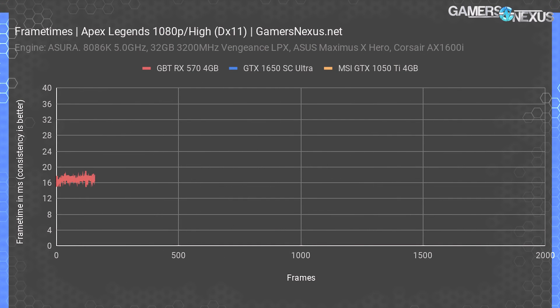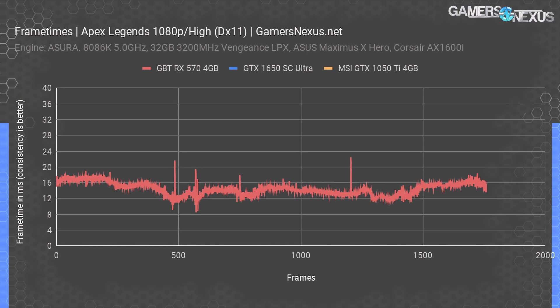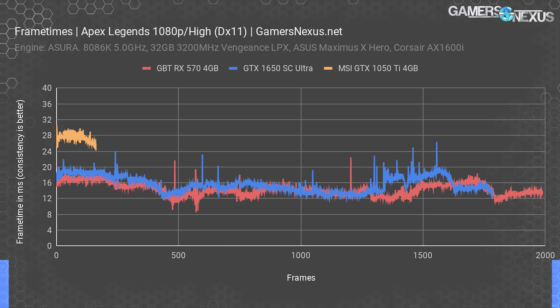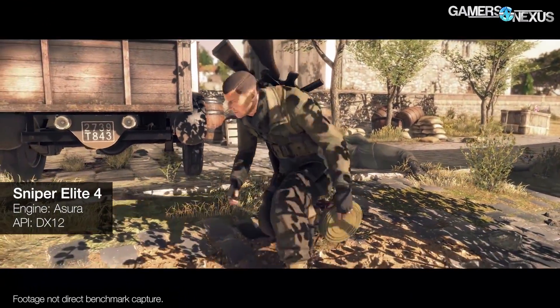Looking at frame times — lower is better, but consistency matters more than raw lows. The Gigabyte RX 570 4GB performs in a range of roughly 11 to 25 milliseconds with the average closer to 15–16 ms; no extreme swings, so the card is performing smoothly. The 1650 performs about where you'd expect given the average FPS chart, with no major spurious swings from the mean. The 570 still manages to be highly competitive — it's cheaper and often better in frame rate. The 1050 Ti is plotted for reference but would need serious settings reductions to play fluidly in this game.